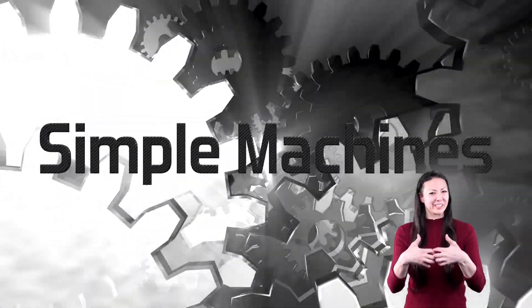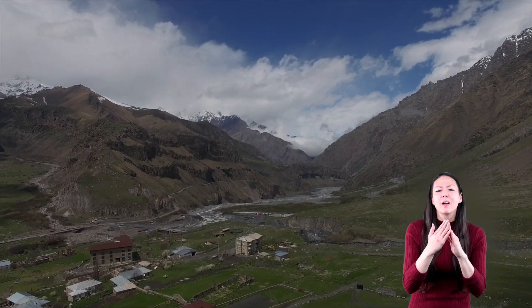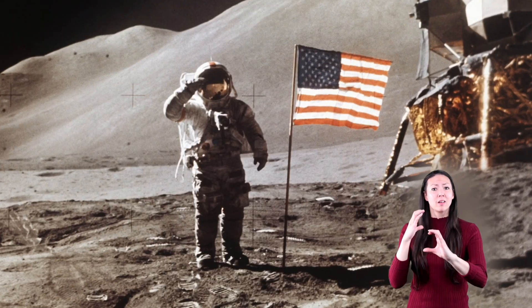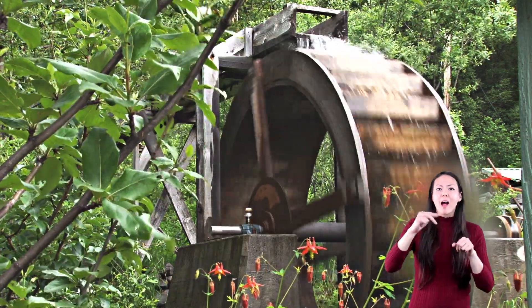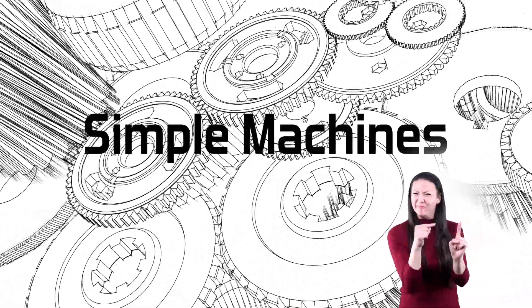Simple Machines for Kids. In the beginning, everything had a beginning. Think about it. Huge, bustling cities started out as little towns with little buildings. We wouldn't have supercars if Carl Benz hadn't built his first motor wagon. And we never would have gone to the moon if someone hadn't invented the wheel. The wheel and axle is an example of a simple machine, and this is what we're going to explore today: Simple Machines.